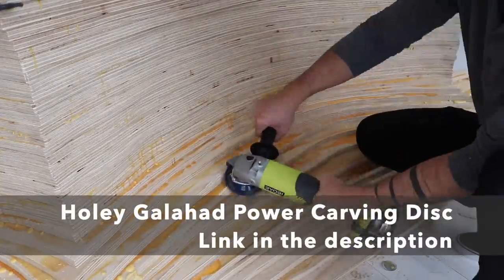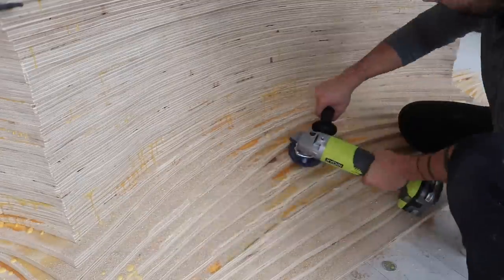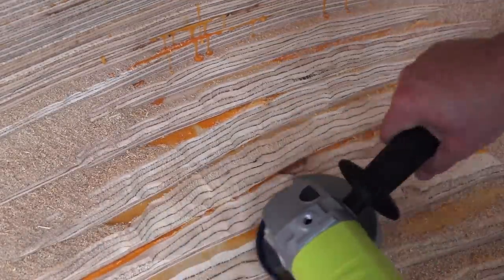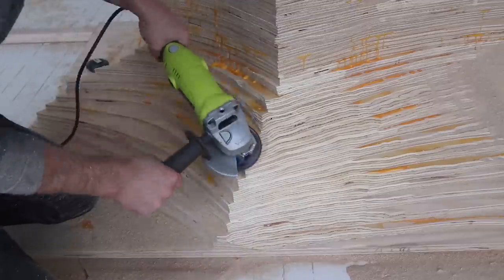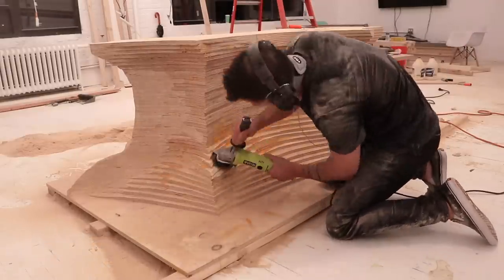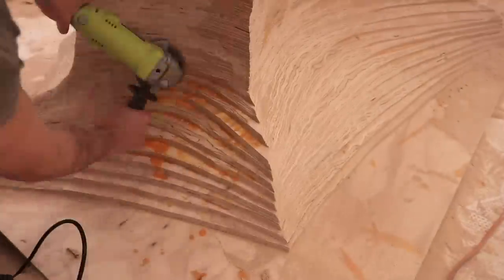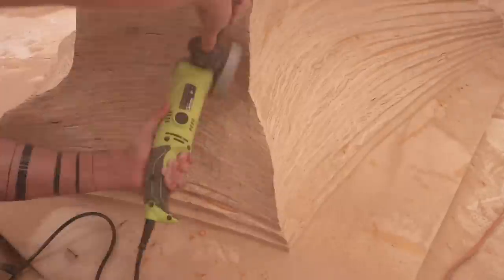For previous projects I used flap discs on my angle grinder to smooth out the contours between the layers of plywood, but my friend Ben Pegg suggested using one of these Holy Galahad discs I got off Amazon and it saved me a ton of flap discs. It basically looks like a metal sea urchin and is really aggressive without chipping out the plywood. This tool was a total lifesaver — I was working against the clock with only four days to build this thing before catching a flight, and using flap discs would have probably taken twice as long. It is pretty aggressive so you'll see a little bit of waviness, which I actually kind of like — it gave it an organic carved-out sandstone canyon feel. If you wanted to remove that texture, using flap discs after the Holy Galahad would smooth it out a bit more.